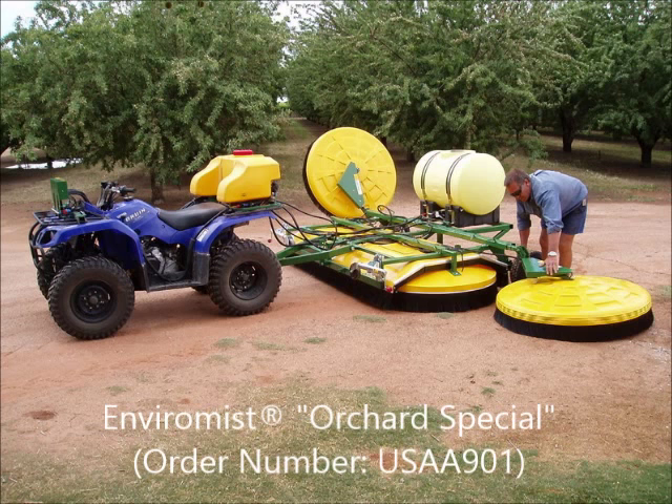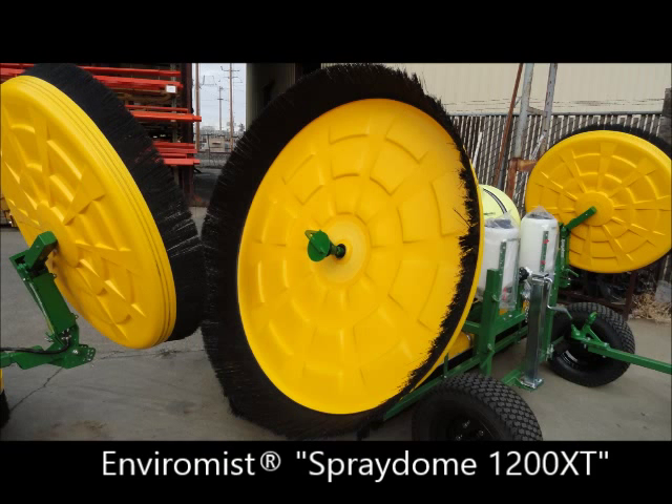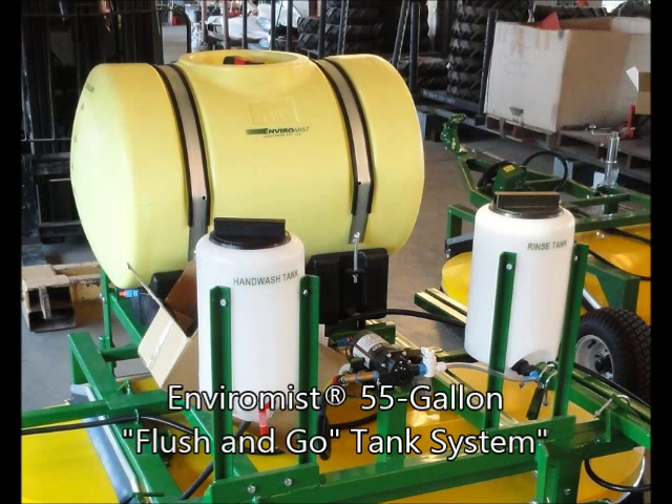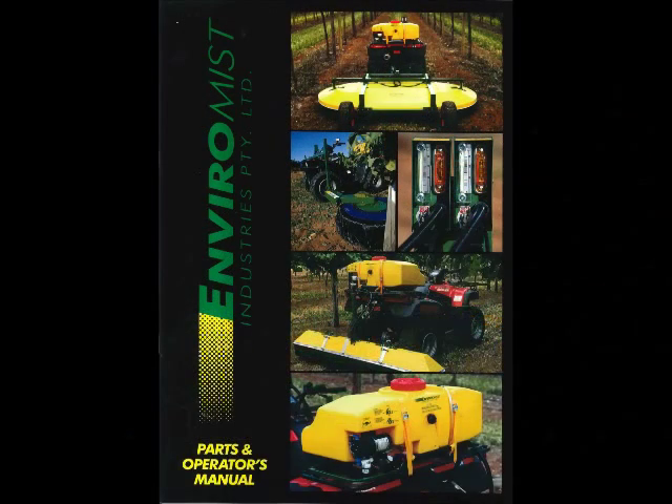The Vineyard Special is available as a tow type or 3-point version. When you place your order for the Orchard Special, order number USAA901, you will receive one spray dome 3049, two XT1200 spray domes with breakaway adjustable outrigger booms, one 6-way control box with backplate, and one 55-gallon flush and go tank system, along with the mounting hardware. The EnviraMist Parts and Operator's Manual provides easy-to-read parts identification, installation instructions, and operating procedures.